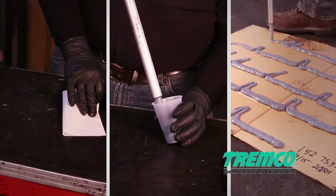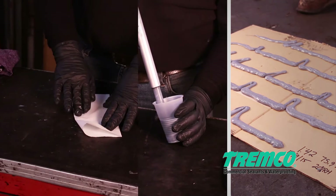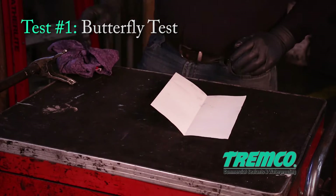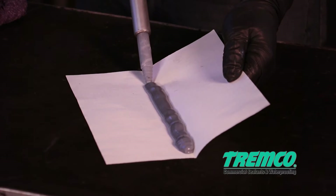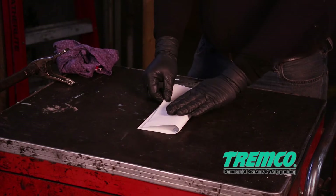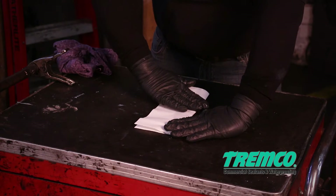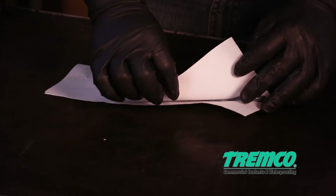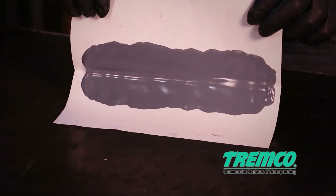Quality control tests should be performed to confirm a proper mix ratio and pump accuracy. Test 1 — Butterfly Test: Perform a butterfly test to verify a thorough mix of base and curing agent has been achieved. This test will be performed at the start of each day and anytime the machine is idle for an extended period of time. If the butterfly test shows no evidence of streaking and the sealant is uniform in color, a thorough mix has been achieved.